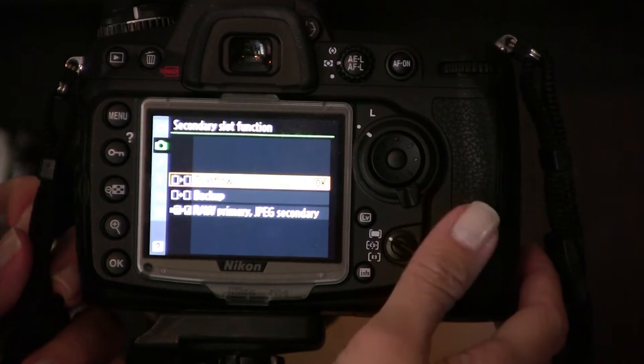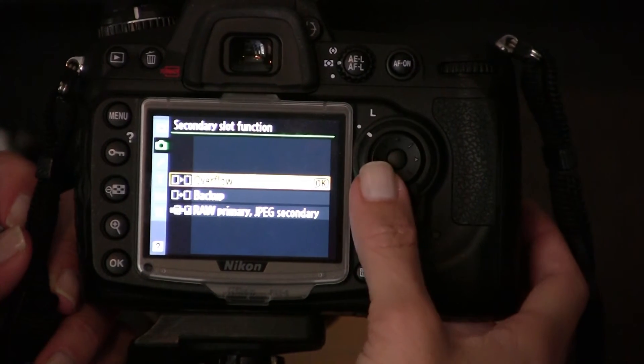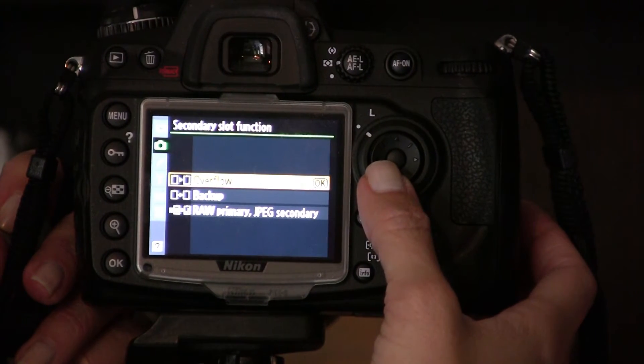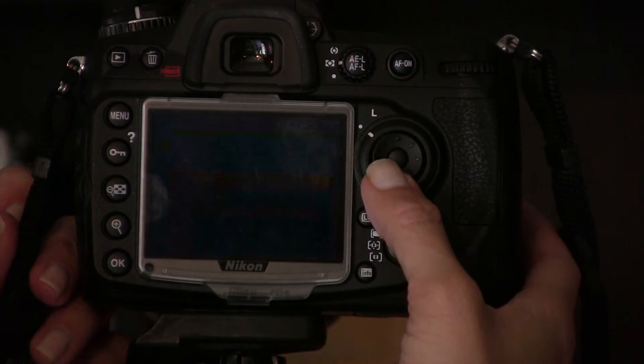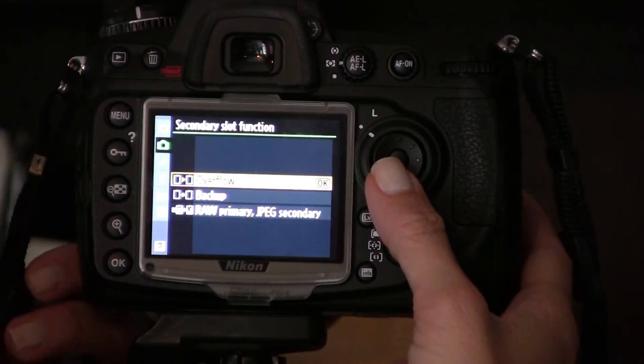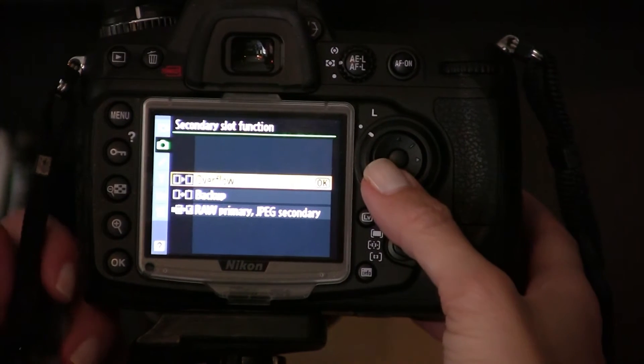Overflow is where the camera will write to your primary card first, and then when that card is full, it will start writing to the secondary card. That's pretty handy when you're in a situation where you just don't have to think about running out of space.